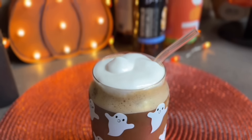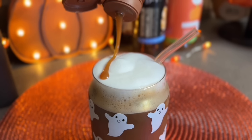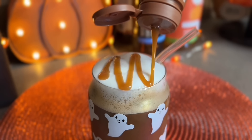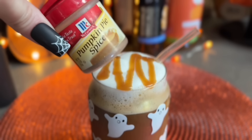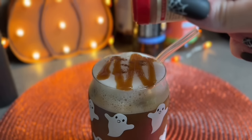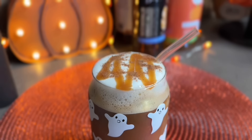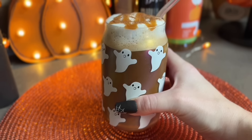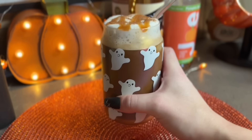My microphone cord kept hitting the table so I just fixed that, sorry if you heard that. Back to the coffee - I'm just topping off with the cold foam and then some caramel and of course pumpkin pie spice, you always have to include that when you do a pumpkin spice coffee recipe. That completes our first recipe. This is a very, very sweet coffee so if you're into that you would really like this one.